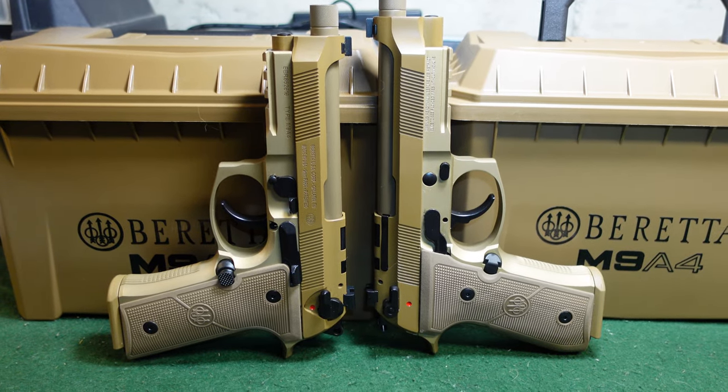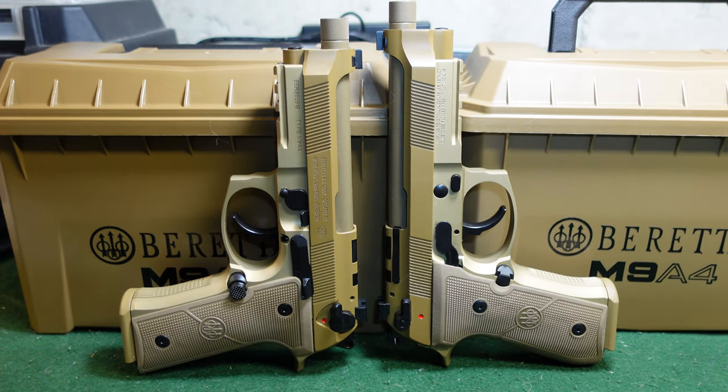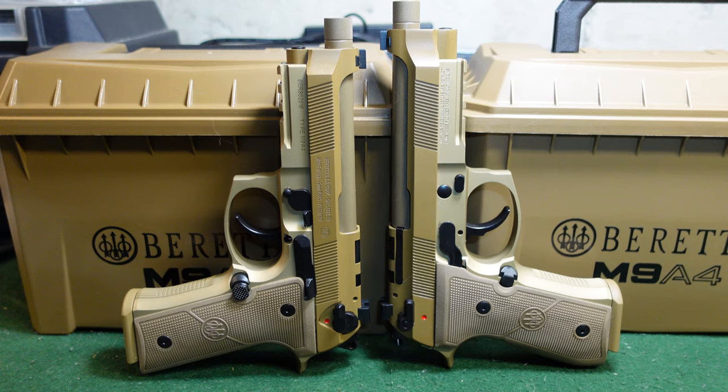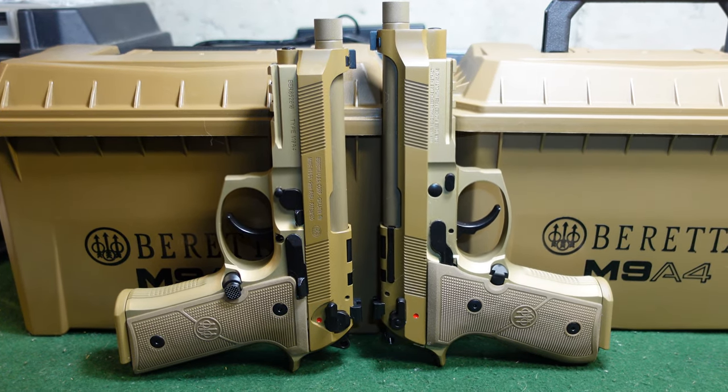Hey guys, welcome to another video from Historic Military. Today I wanted to do a pretty quick video on the M9A4 Beretta, and what we're looking at here is both the full size versus the centurion model.